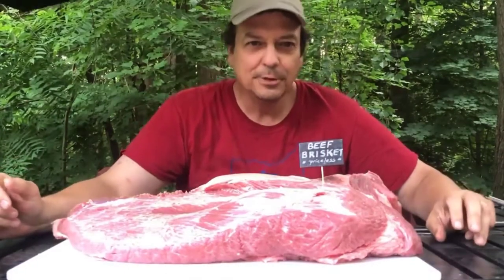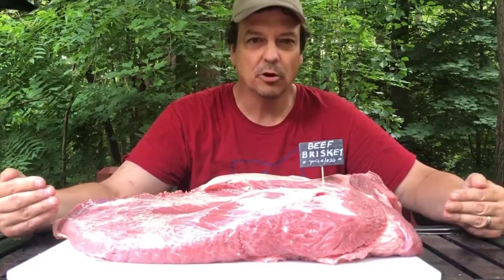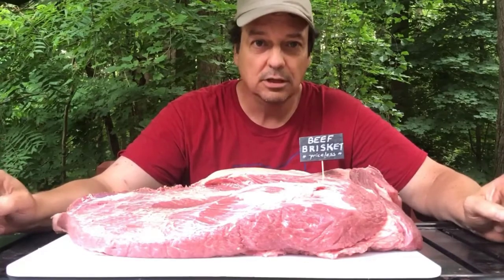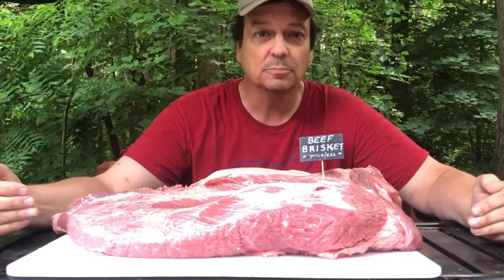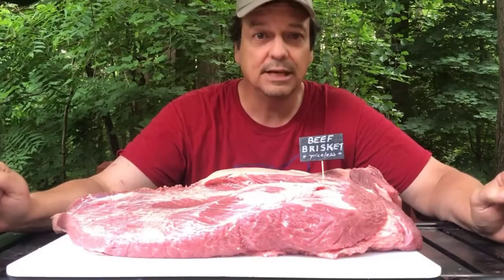Alright ladies and gentlemen, welcome to Gutsmoke House Barbecue. Today, my favorite all-time piece of barbecue: beef brisket. If I were given one option for my last meal, hands down, it would be a perfectly cooked beef brisket with perfectly cooked burnt ends. No question about it. We're going to attempt that today.